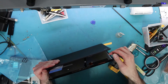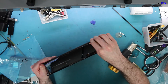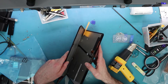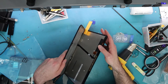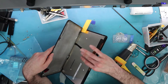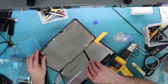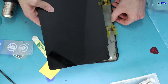Once you get enough heat, you'll get a gap between the glass and the frame. I'm not fully opening it yet because there's adhesive on the bottom piece and I don't want to damage the LCD cables. You can cut some of the adhesive here with a plastic tool — just cut the adhesive only, or apply a little more heat to loosen it.